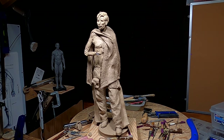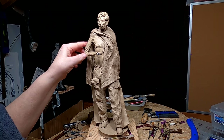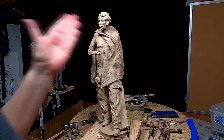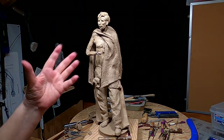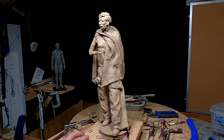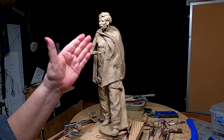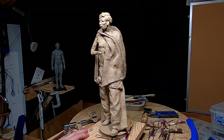All right everybody, have a great weekend and we'll get back on this next week. By the way, I did turn his head a little bit more towards this direction — I don't like straight-on anything, I like a little more fluid movement. It was looking too static with his head facing straight forward. It's not a big difference, but it's enough for me to enjoy looking at it.